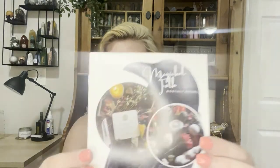First things first — once you take off the top parts, it looks like this. This one, Magical Folk Monthly Ritual, comes with a little pamphlet that tells you a bit about what Magical Folk offers.